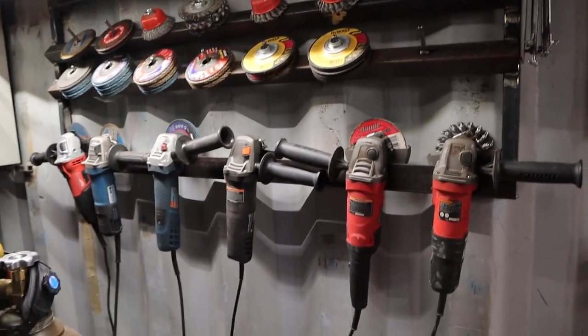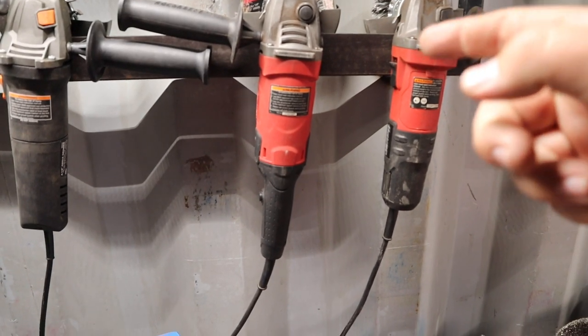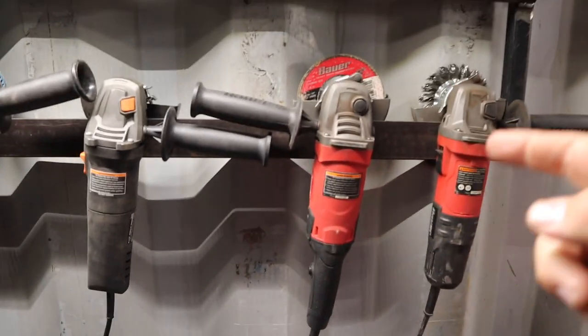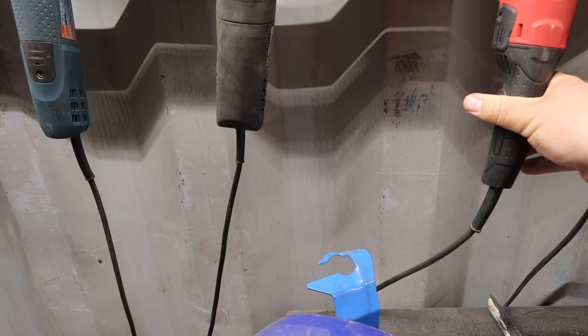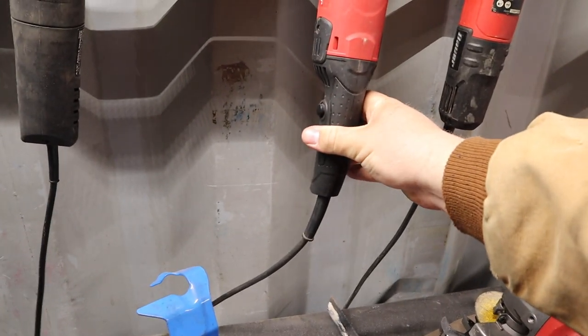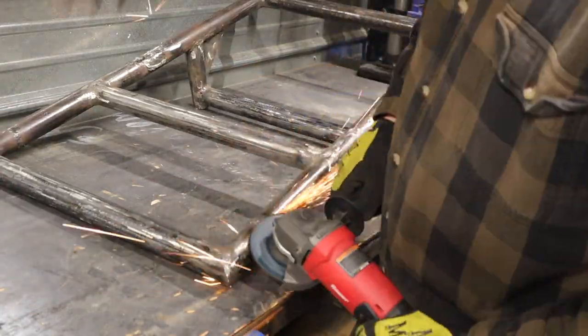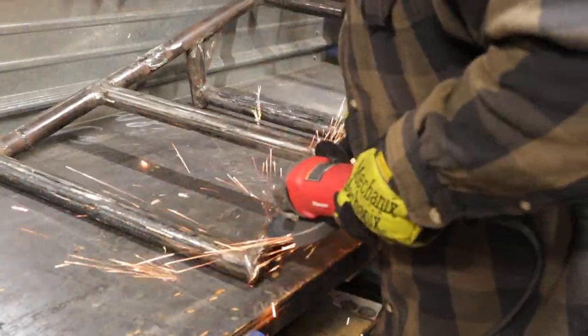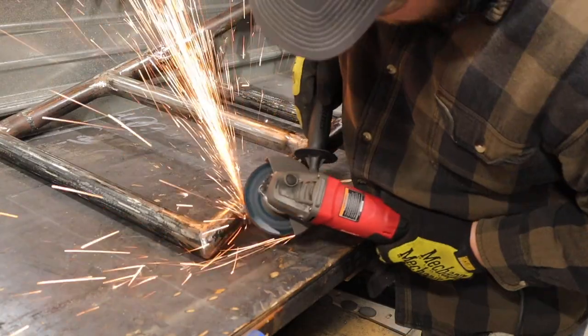That brings us to our number one tool on this list. This Bauer Rattail angle grinder has seen by far the most use out of all of these angle grinders. The Hercules one is great, but this Bauer Rattail — this long-handle design — is what we're talking about. I like the switch on it: it has a nice trigger switch instead of a locking switch. It gives me a little bit better purchase on the handle, and two really good solid holding positions.